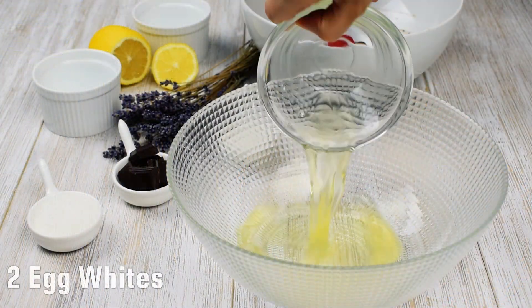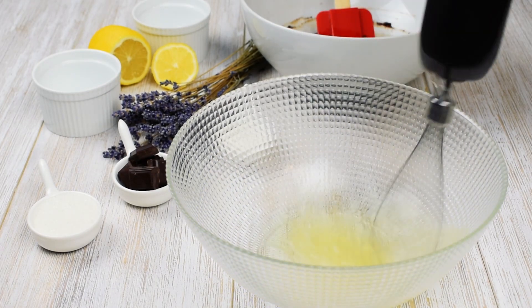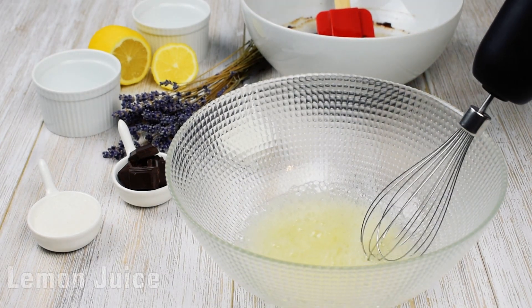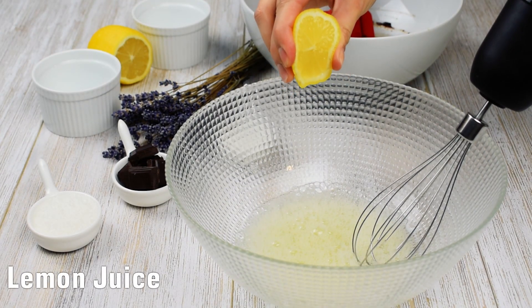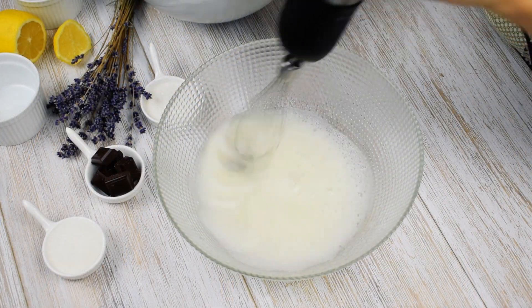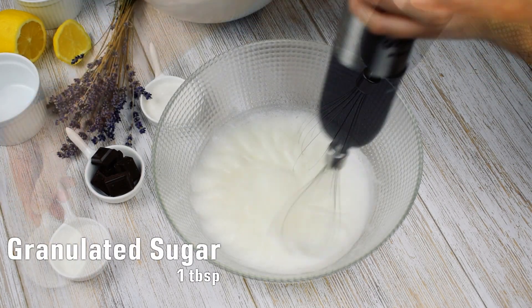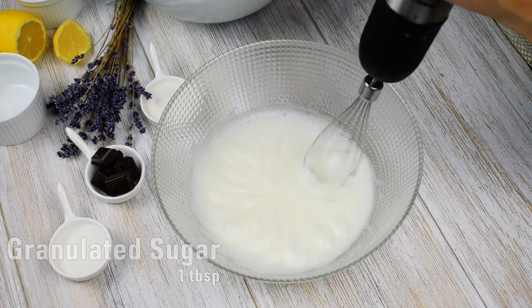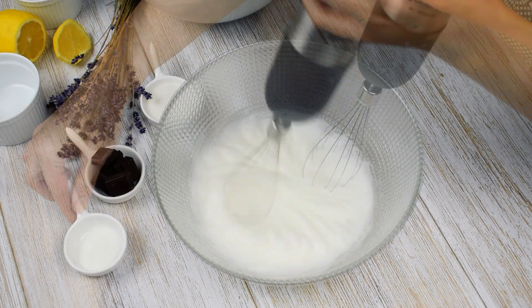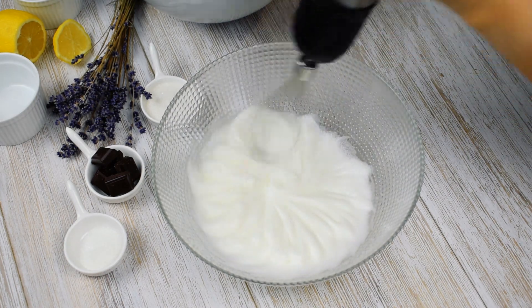Place two egg whites in a mixing bowl and using an electric mixer whisk a little bit. Add a drop of lemon juice and continue mixing for about one minute. Add one tablespoon of white granulated sugar in three batches. Continue whisking until the mixture is about as thick as shaving cream, for about three minutes.